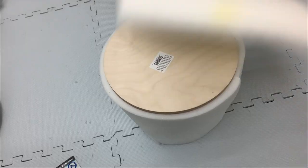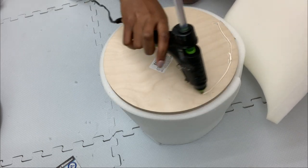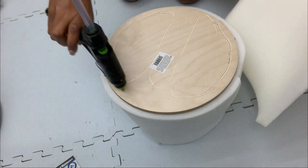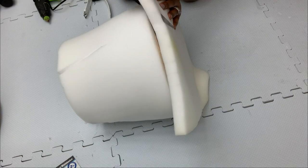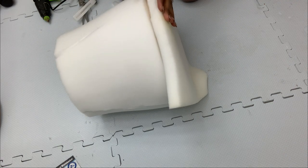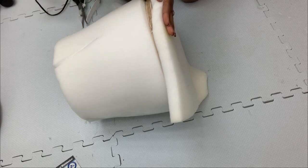Now I'll be covering the top part as well. I just cut a square of the same one-inch foam and used hot glue, cutting it to size accordingly. I kept cutting off the excess foam while gluing it down to cover up the entire wood piece.